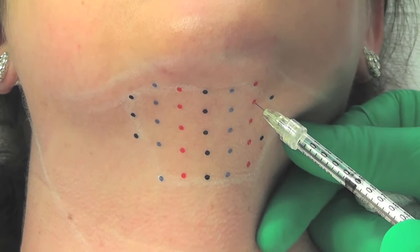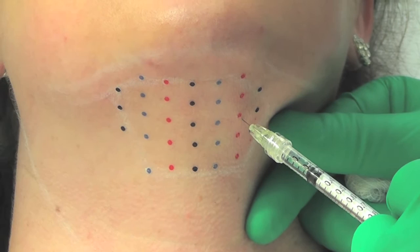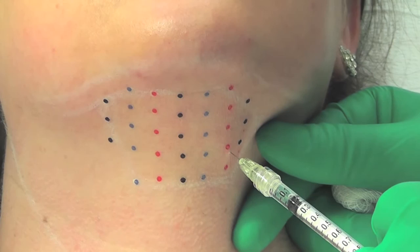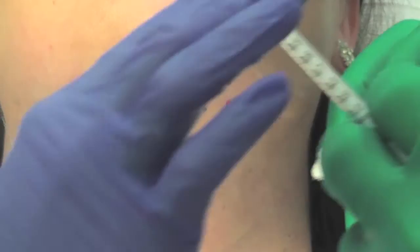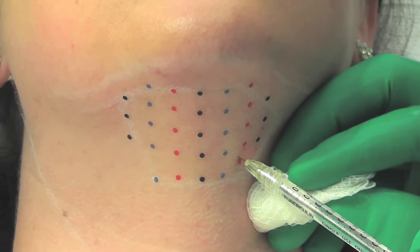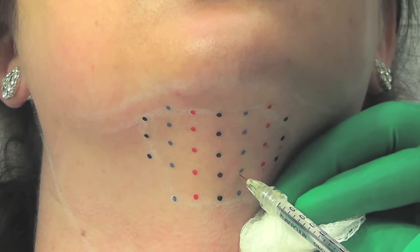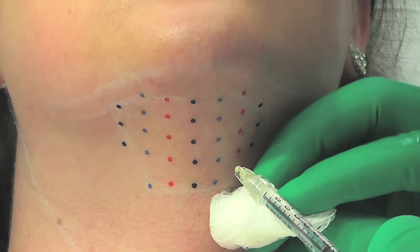You don't want to place the needle through the dots in this temporary tattoo, as you could potentially tattoo the skin. So inject just adjacent to or just beside the dye. Our patient has some topical numbing on board. We want this injection parallel to the skin — I've come a little off parallel just to get my hand out of the way so you can see what I'm doing.